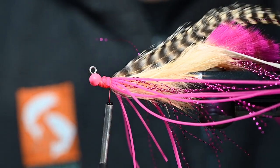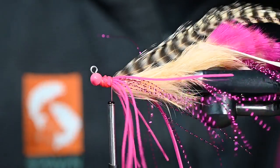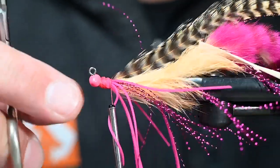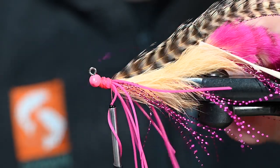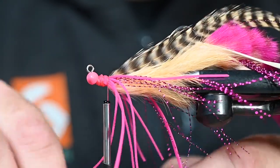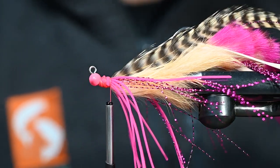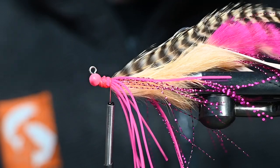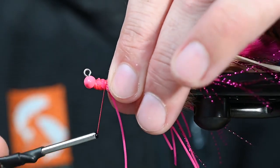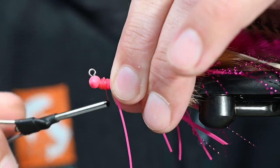There we go. Pull those legs back, one wrap over, and now pull the legs over. It's a little mushy but that's to our advantage. On the side I've got those five legs — you can see how bulky that's getting behind the bead, but not to worry. Let's go ahead and trim those legs out. If they're not exact we can clean those up later. This thing is getting pretty buggy — lots of movement, lots of color.